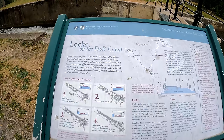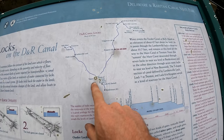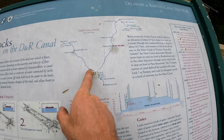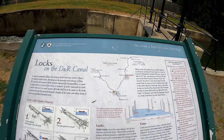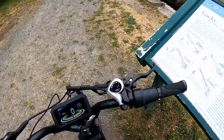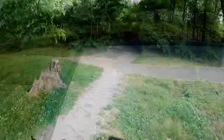We're at the locks on the D&R Canal, number eight at Kingston. Started at Trenton and going all the way up to hopefully New Brunswick, or at least South Bound Brook. Showing 18.6 miles and still five bars on the battery — it's going to be a long evening.